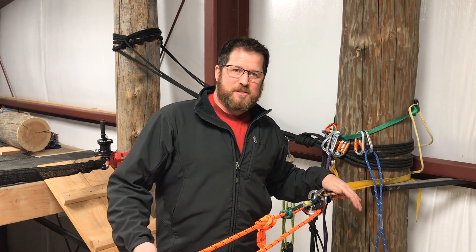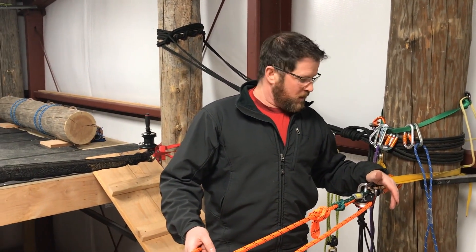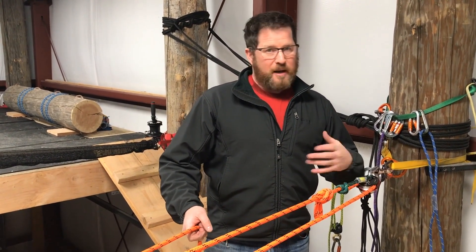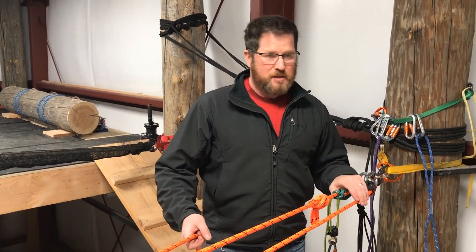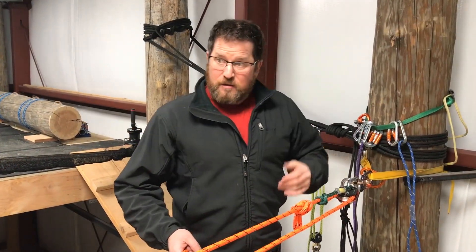We're now on a knot pass on a raise through something that isn't like the MPD, which we've also shown, but on a device where we're using a Prusik mining pulley and a Prusik, and depending on your SOPs, one or two Prusiks. This could be a protraction, something else like that, but we have to get the knot around the device.